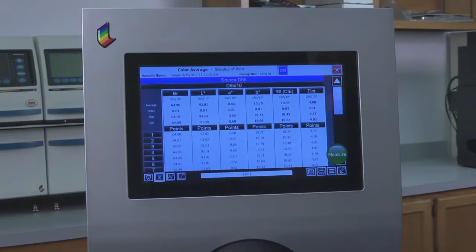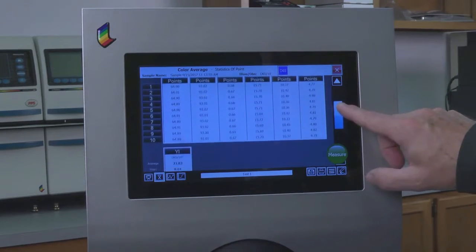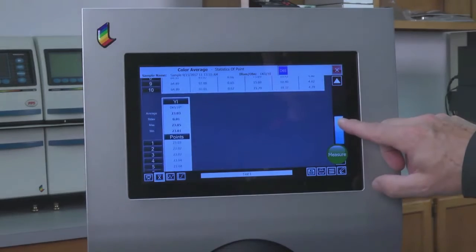Only Color Touch X brings together a powerful set of tools to meet the demands of the brightness, color, fluorescence, and ERIC 950 markets.